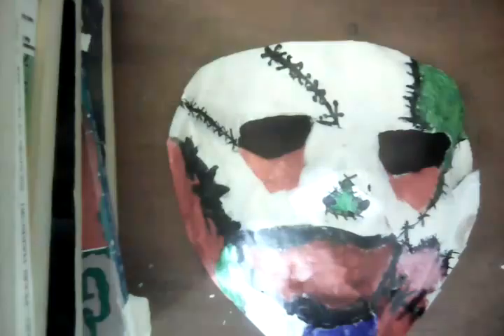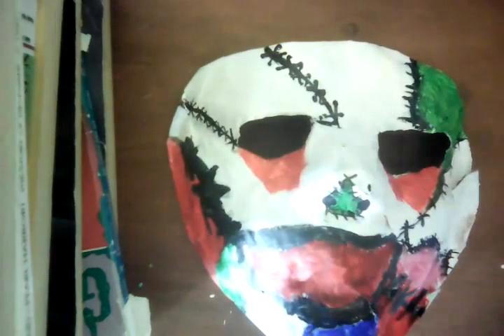What's up everyone, it's Michael Kostadis here, and today we're going to work more on the mask.